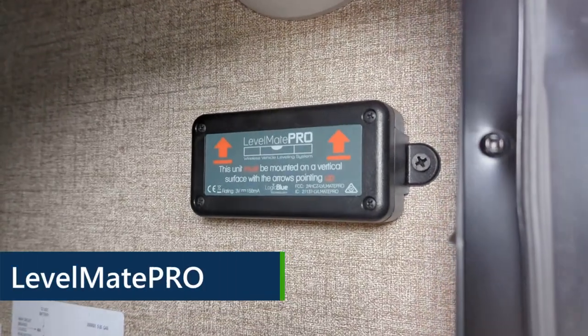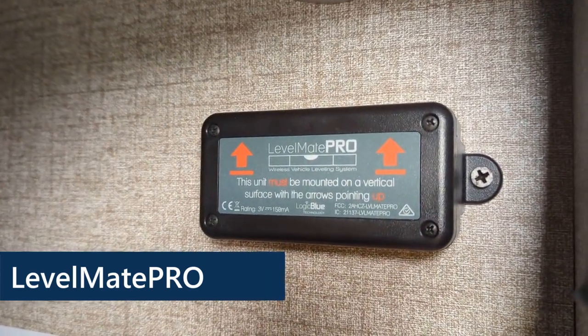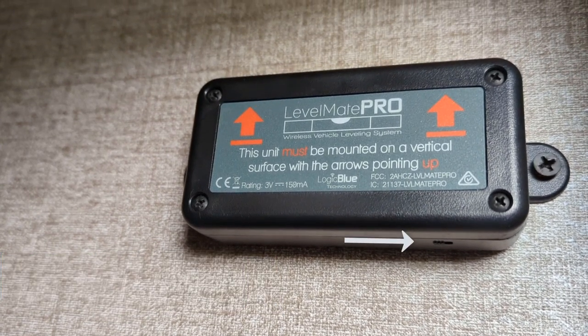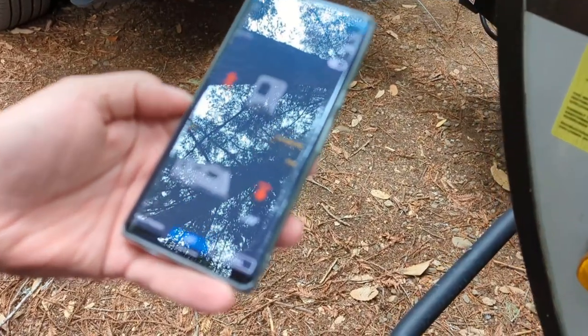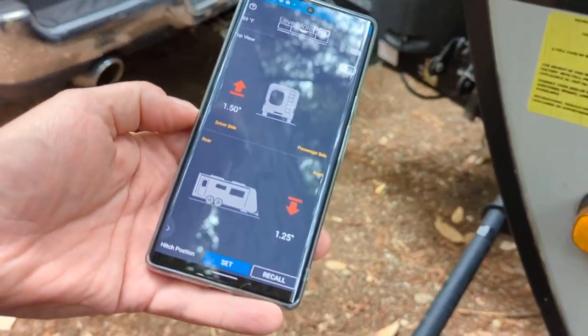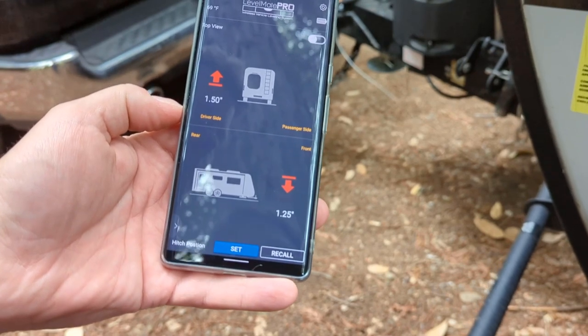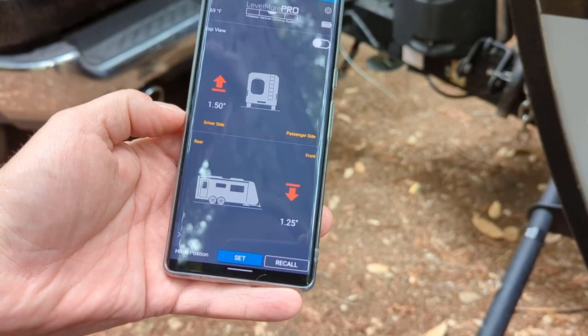The first is the Level Mate Pro. This is a device that we installed in the pass-through of our trailer. You just turn it on, connect it to your phone via Bluetooth, and it shows if the trailer is level side to side and also front to back. You can look at your app and level it out, and you'll see when it is level.